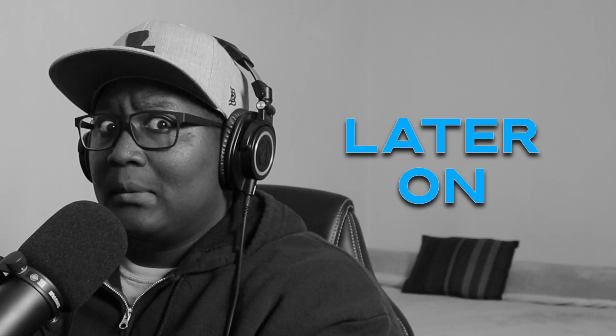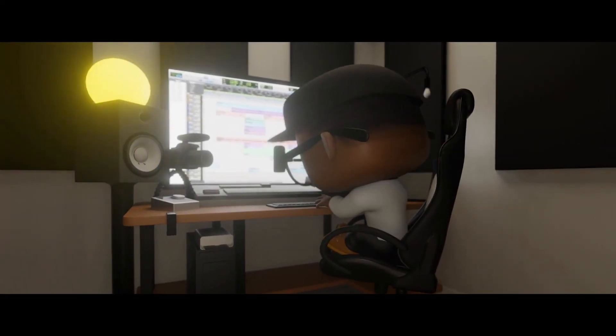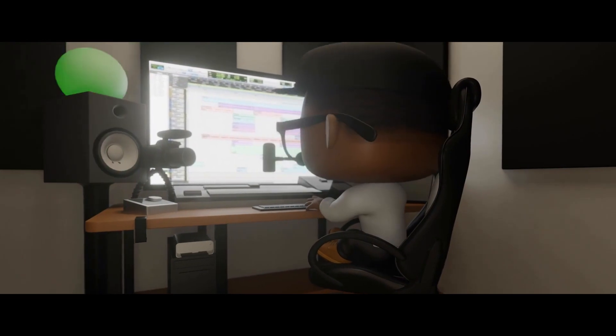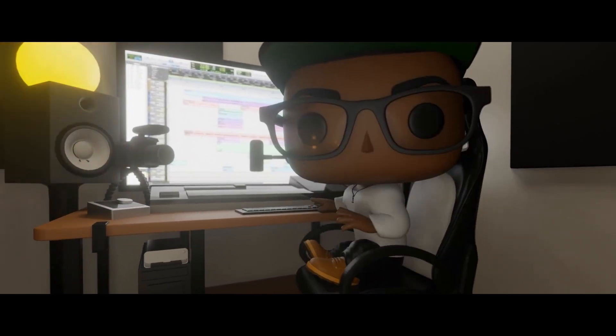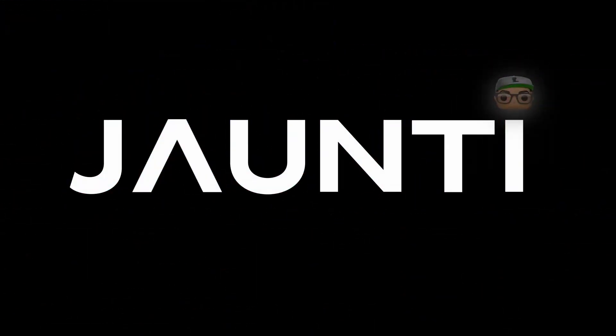Are we in Stranger Things? Are we in the upside down? It's John T, boy! What's going on YouTube, it's your boy John T, welcome back to the channel. I am back with a new video.